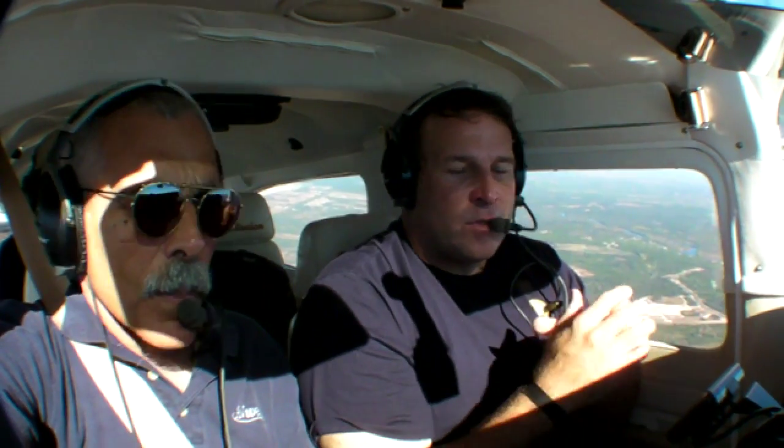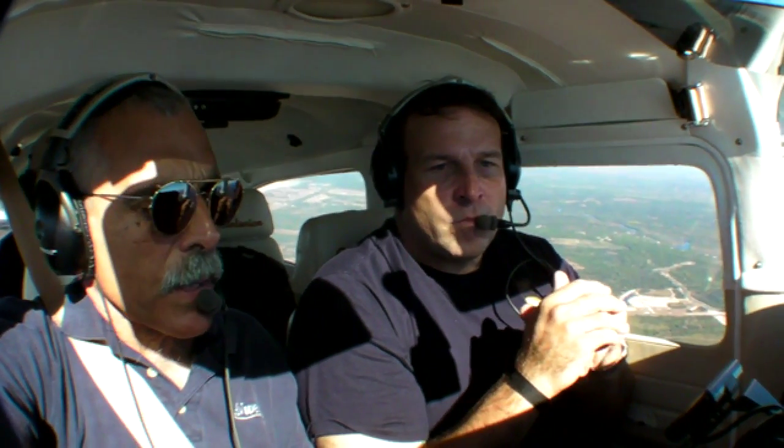And the MVP50 is certified as a replacement for the stock gauges? Full certified primary replacement. Alright, let's take a look at some of the screens.